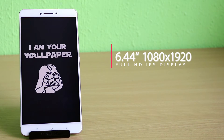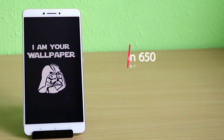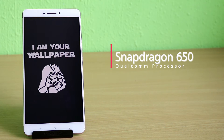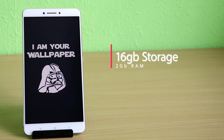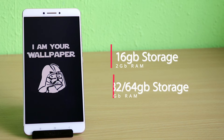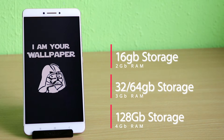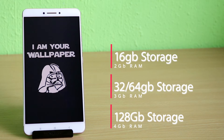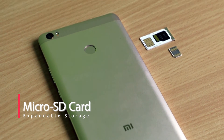The Mi Max has a 6.4-inch 1080 by 1920 full high-definition screen. It boasts a Qualcomm Snapdragon 650 and comes in four storage configurations and two colors: a 16GB model with 2GB of RAM, a 32 or 64GB model with 3GB of RAM, and a 128GB model with 4GB of RAM. The phone also supports expandable storage via a micro SD card.